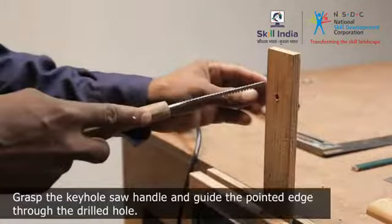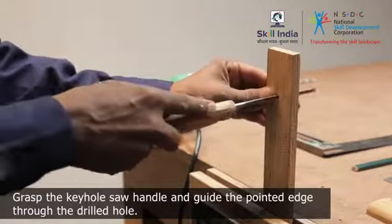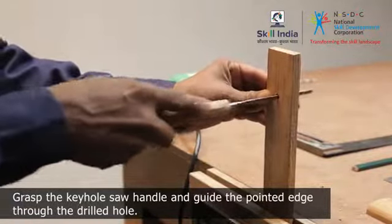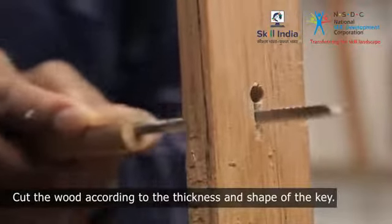Grasp the keyhole saw handle and guide the pointed edge of the saw into the pre-made hole. Cut the wood according to the thickness and shape of the key.